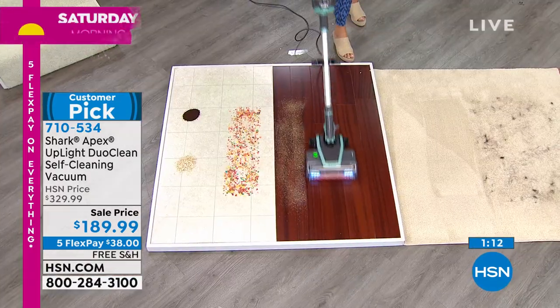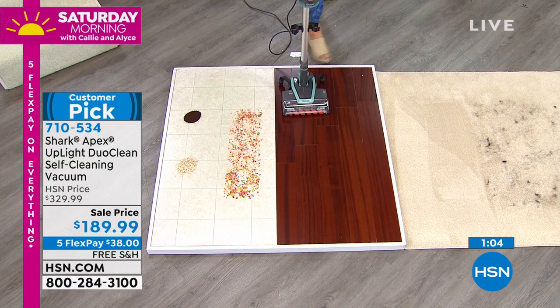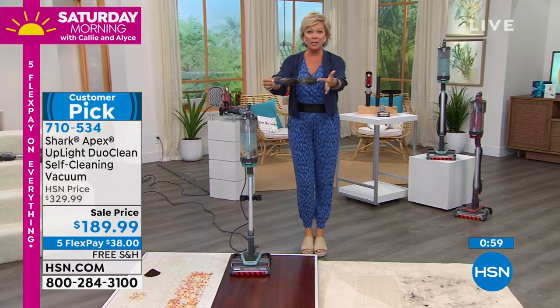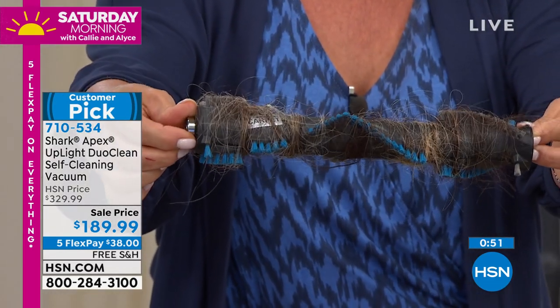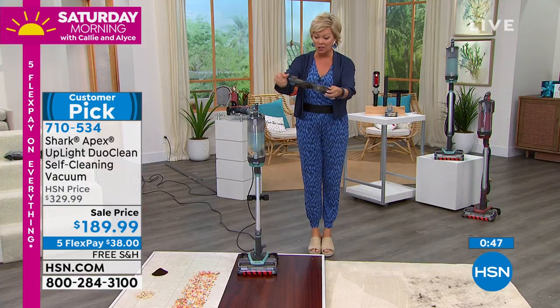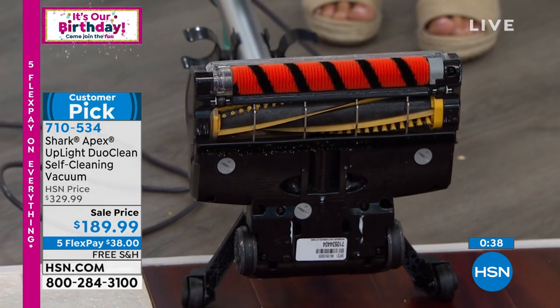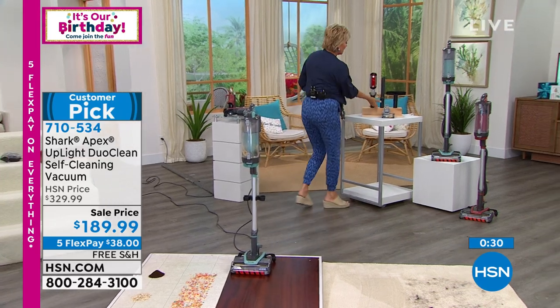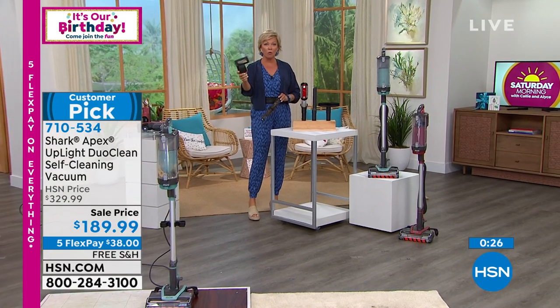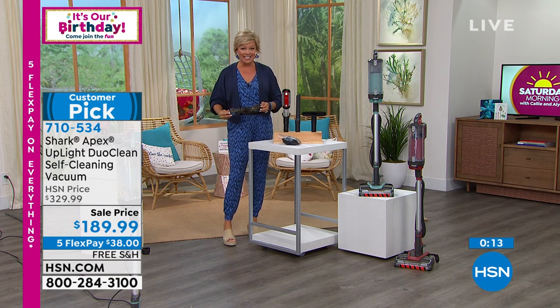I want to show you the difference once more because it's a game changer. My partner has long hair, so does my son — both have hair past their shoulders. It makes a huge difference not to have to take the vacuum apart and deal with tangled brush rolls, because once hair is tangled around them, you lose suction. This is a thing of the past — Shark has perfected this technology. I went over a bunch of pet hair twice and there's still no pet hair tangled in that self-cleaning brush roll. It's a game changer. And by the way, one of the attachments you're also getting is another self-cleaning brush roll specifically designed for pet hair areas. Lowest price I've ever seen on the Shark Apex.